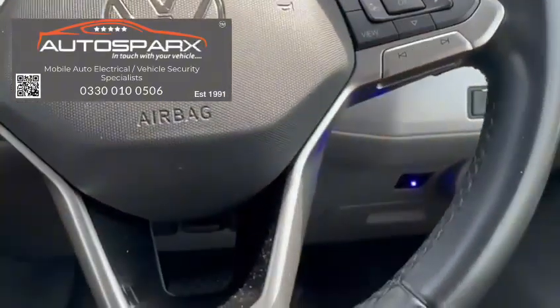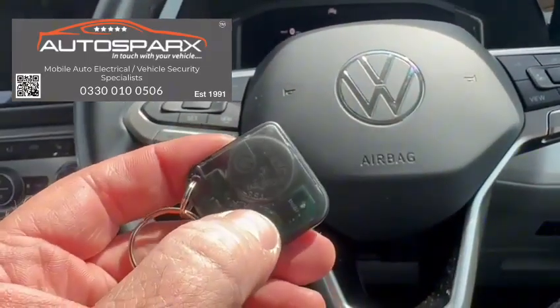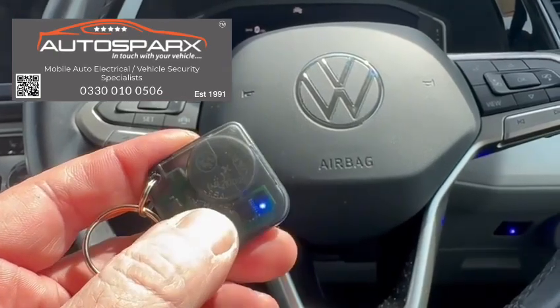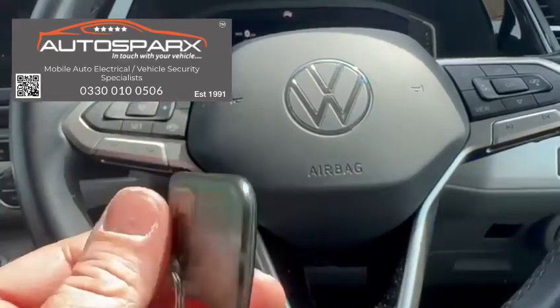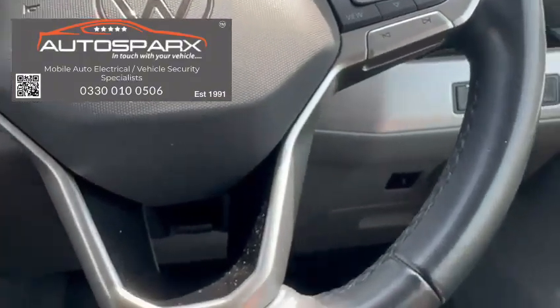What I'll do is quickly turn the tag on. You do that by pressing and holding the button for about five seconds. The tag can be on all the time. The tag's on now — the LED came on on the tag, and you can see the LED on the vehicle has now switched off because it's detected the tag.